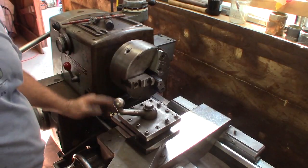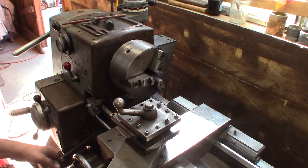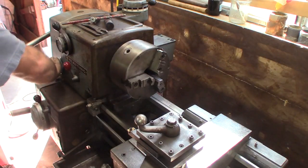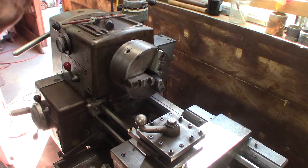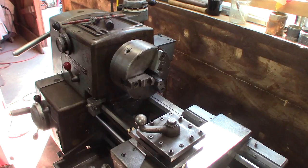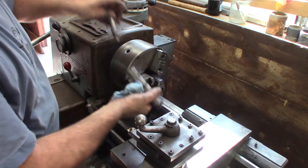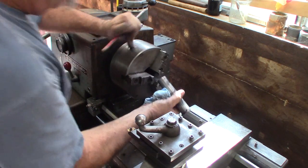I got things a little more cleaned up. I cleaned the lead screw really well, lubricated everything, and it sounds quieter. I figured out all the controls. I'm going to make a test cut on something — this is just a piece of an old broken-off pin, inch and a quarter — just going to throw that in there.